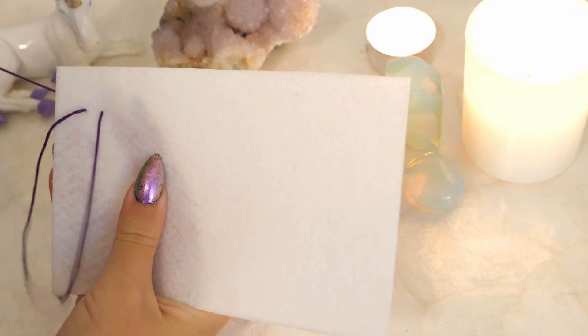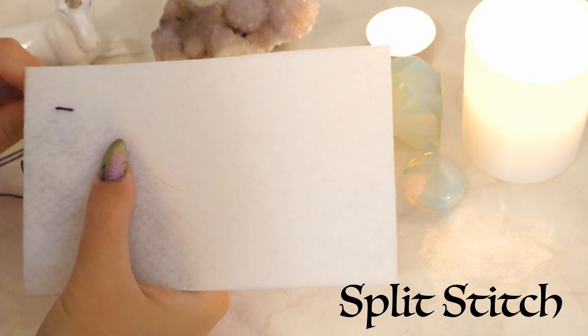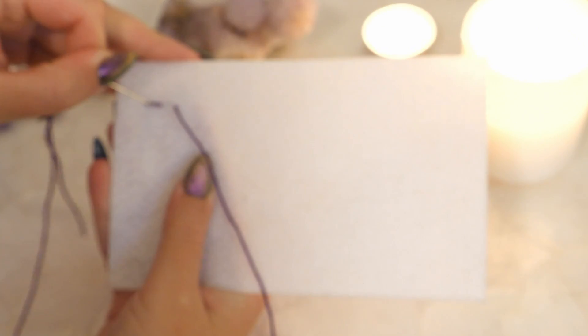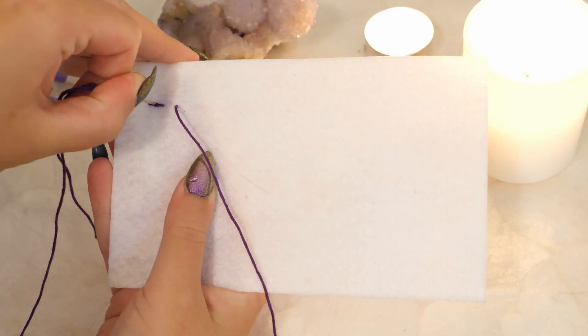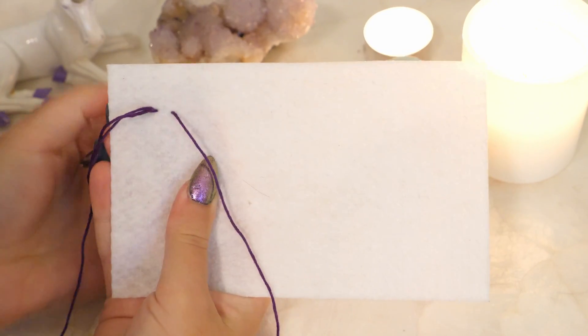You will need to know three basic stitching methods to create this embroidery. The first is called a split stitch, where you bring your needle up and come back down in the center of the last stitch that you created. This is a great technique for creating outlines.